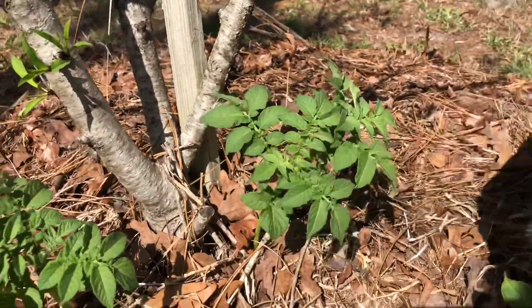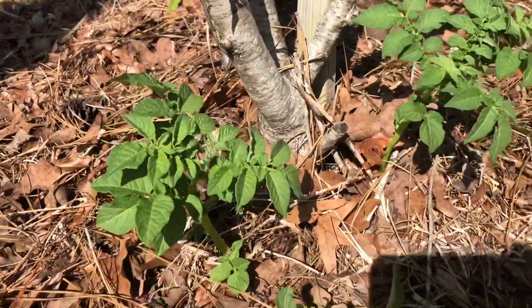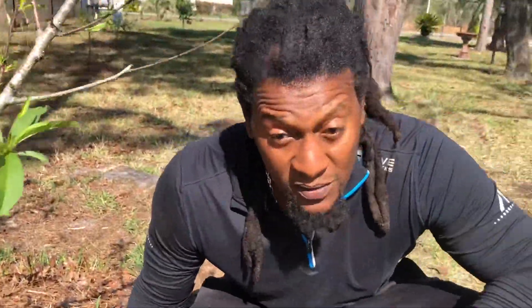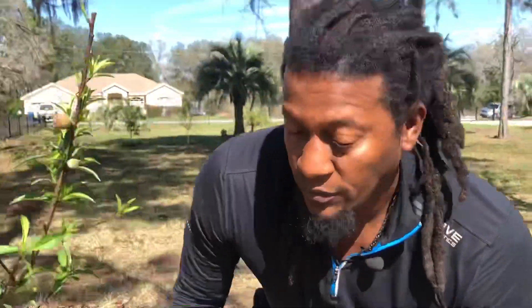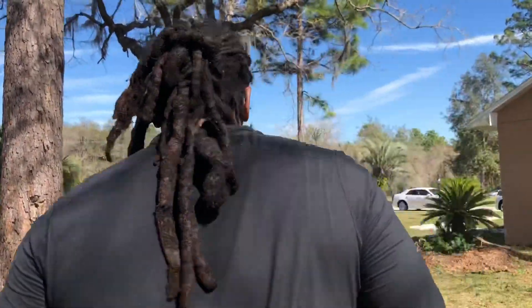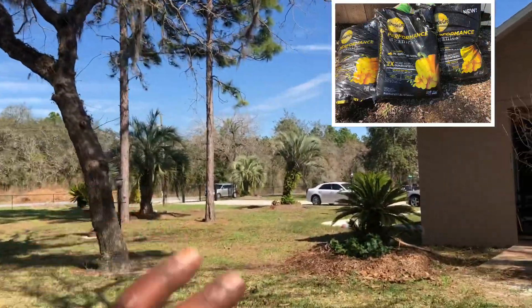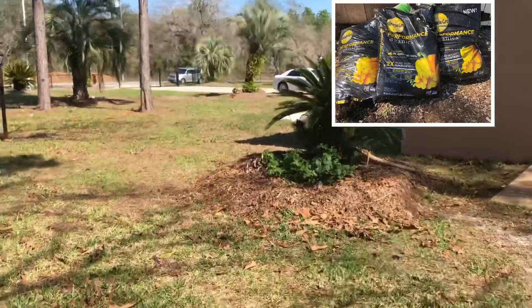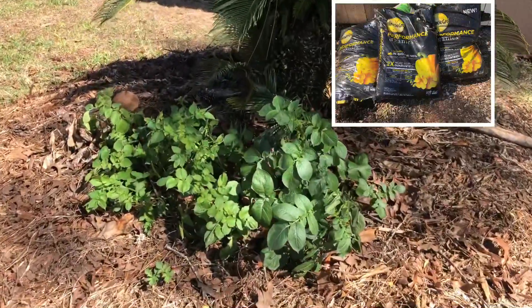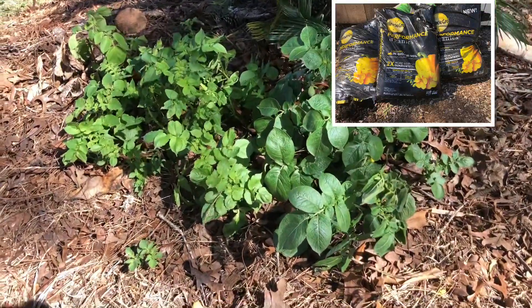All of these potatoes were planted on the same date — look at the difference in two months. I'm going to bring you back to the first batch of potatoes we planted with the Miracle-Gro soil. Even from here you can see the exuberance, the lushness — it's a night and day difference.